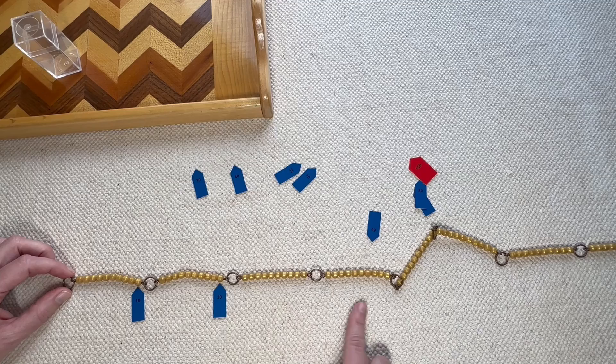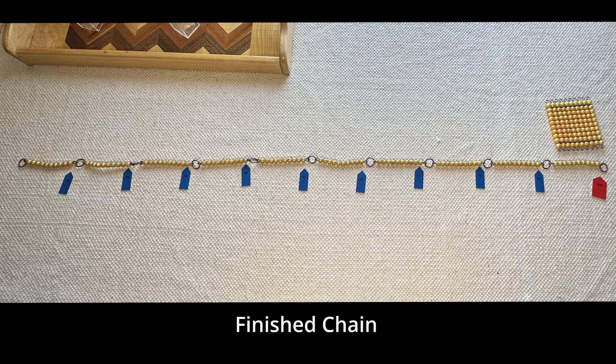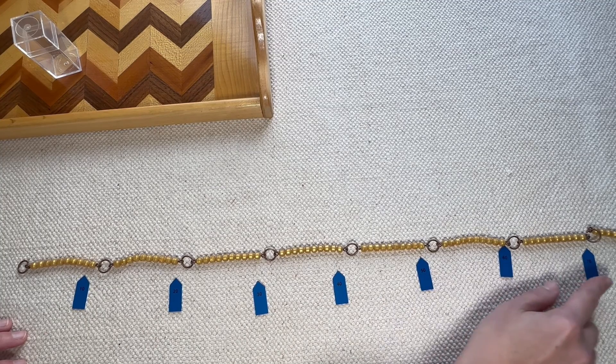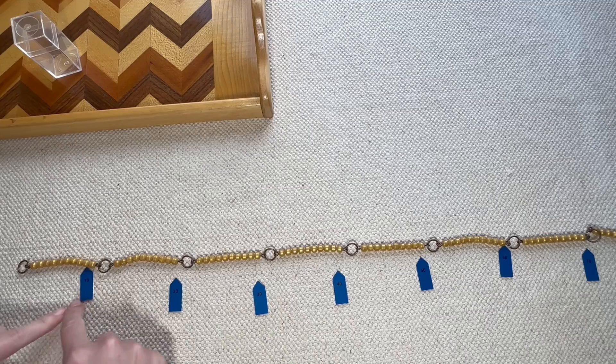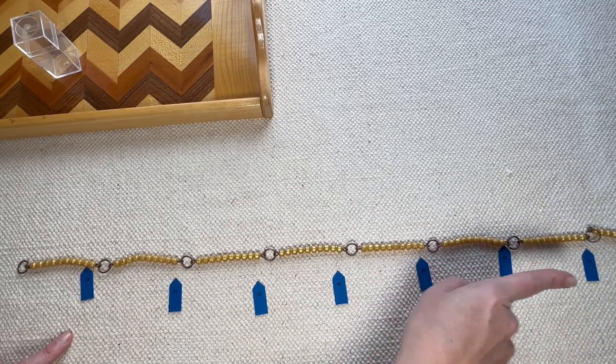We don't have unit tabs going through the whole thing, but an extension you can do is have them write their own numbers on pieces of paper, cut them out, and place them there if they're interested. Once we have this finished and all the tabs have been placed, we are going to count them — going through and reading all the numbers: 10, 20, 30, 40, 50, 60, 70, 80, 90, and 100.